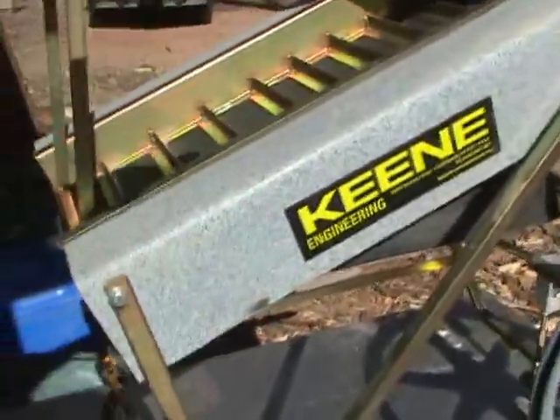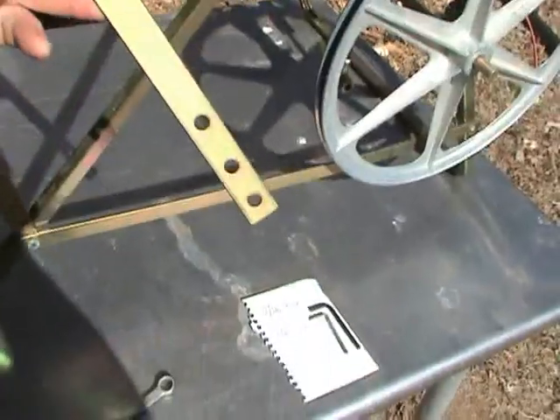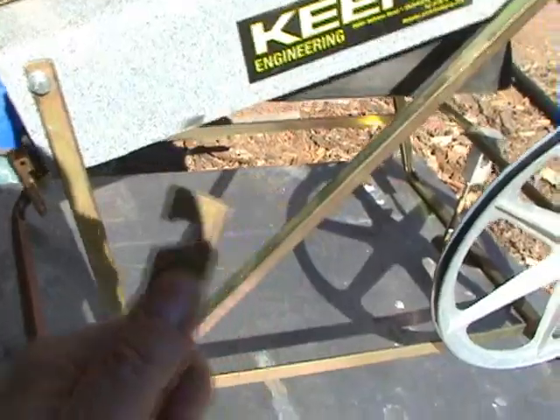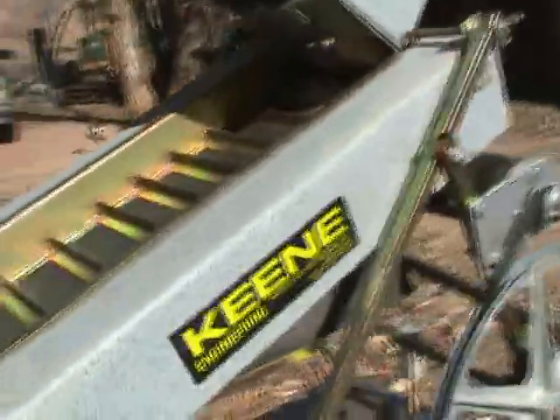The plate for the whiffles raises and lowers depending on the material going through. Having a small adjustment option is not enough, and having this as a hook instead of a hole was just wrong. Another adjustment or modification is also necessary.